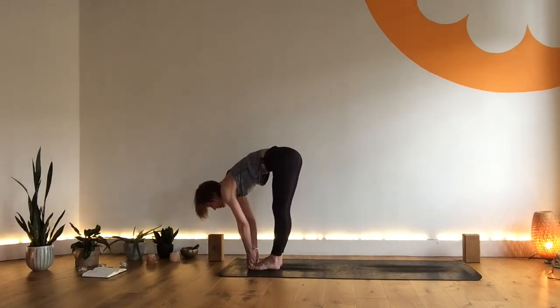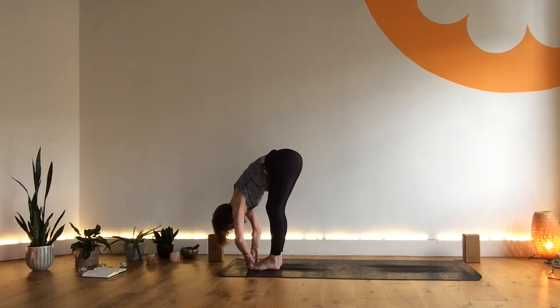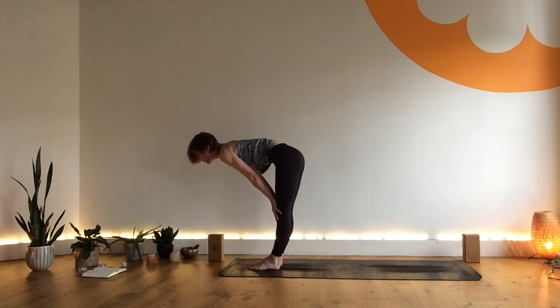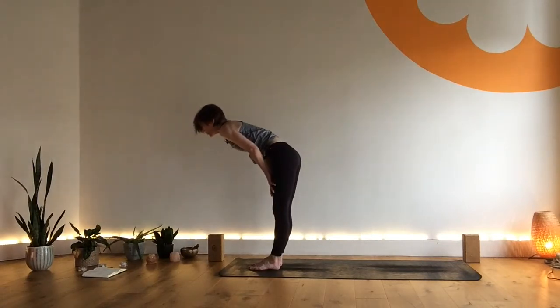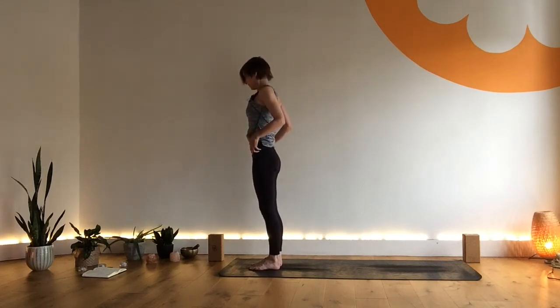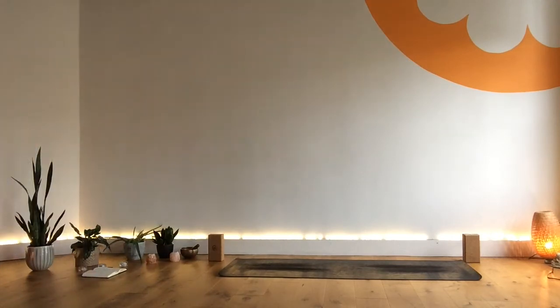Inhale, lift and lengthen. Last time. Exhale, fold. Inhale, come up halfway, holding for a breath. Exhale, release. Inhale, exhale. Then walk the hands up the body, bring the shoulders up, back and down as you exhale. Take a move through the head and the neck, just releasing. Take an inhale and an exhale there.